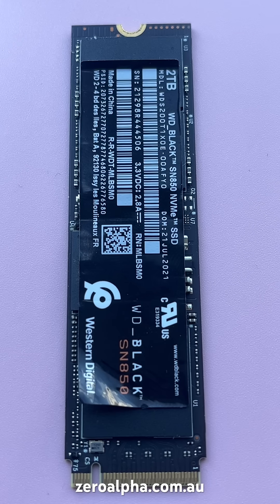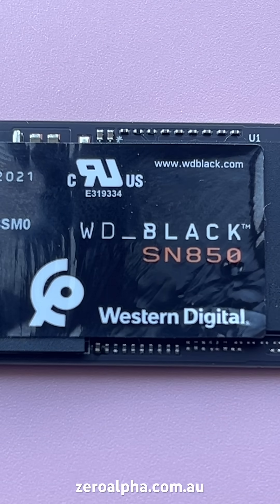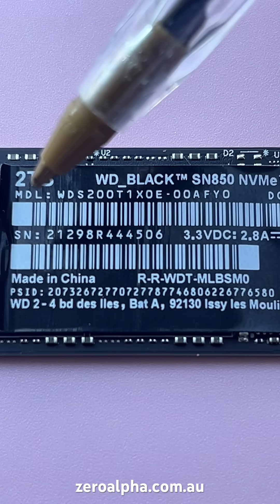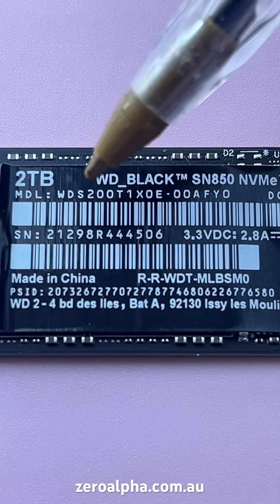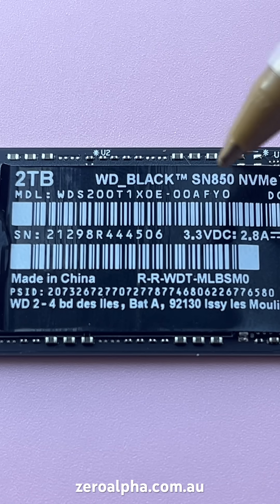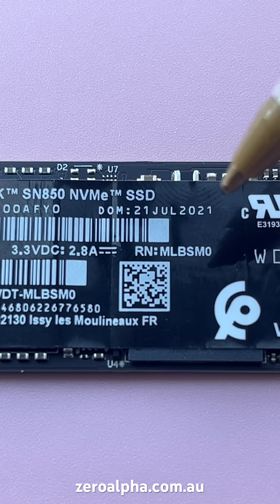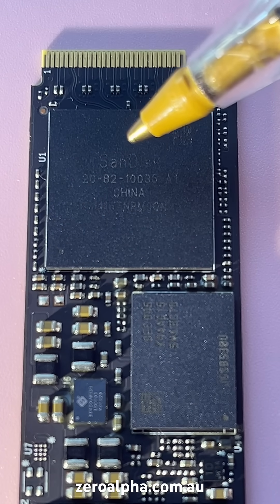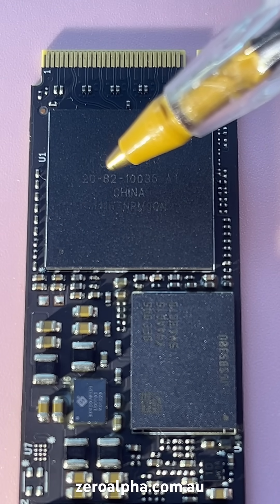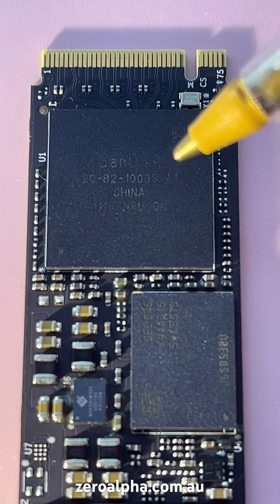This WD Black SSD has been mailed in for data recovery from Newcastle because it is not working. It's a WD Black SN850, 2TB version, full model number WDS200T1X0E-00AFY0, made July 2021 — lasted about 4 years. The controller is a SanDisk 20-82-10035-A1.